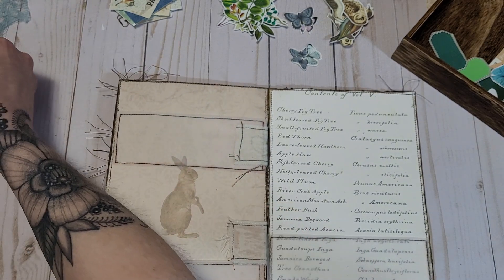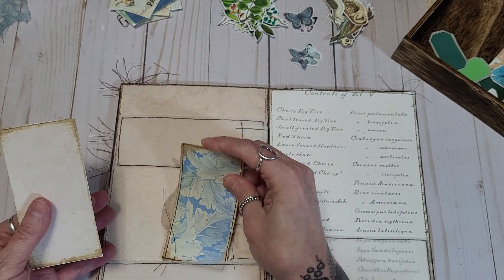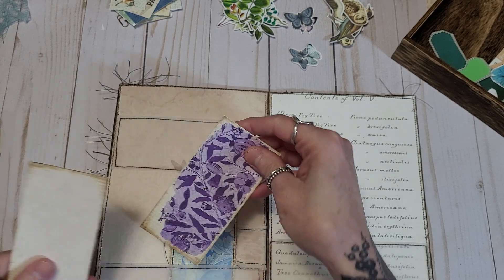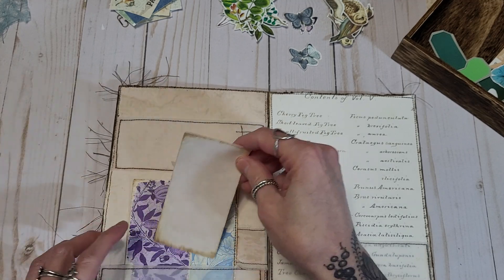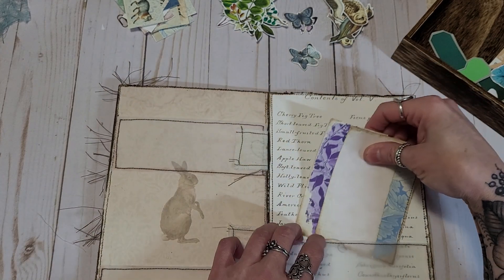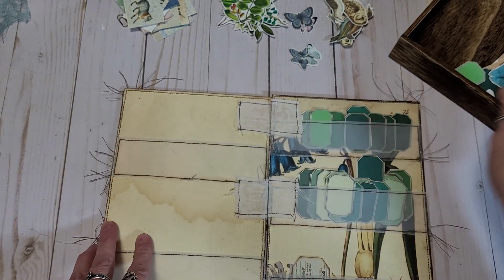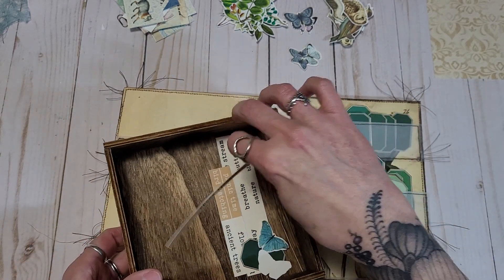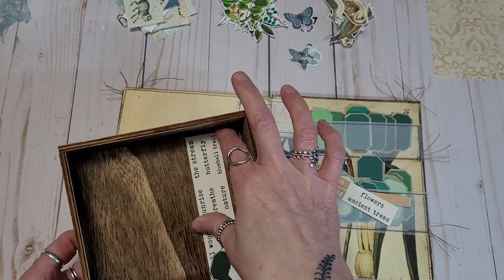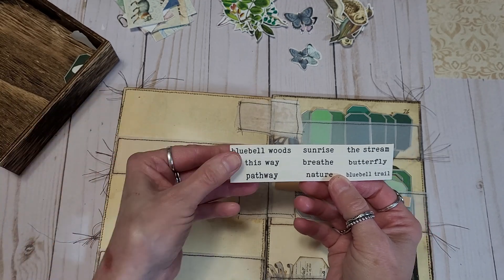I actually have some tags as well. This one I did start — I backed it and started it with some stitching and sewing. There's even some purple, pinks, blues, and greens. I think I like this over here better — this bigger pocket. I missed a label; I could stick a label in here. There are some nice little ones — these could be labels as well. The stream, sunrise, Bluebell Woods, pathway nature, Bluebell Trail.